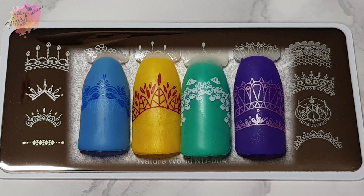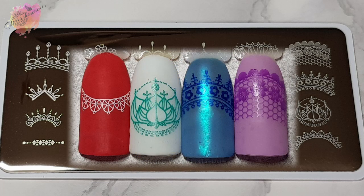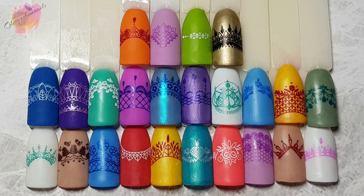Nature World ND004 was really easy to use — anyone would be able to use them. They're also really purse friendly too. I paid £1.59 for each plate, and I'm loving the sets like the Nature World and the Animal World. They're really some great plates in the sets.